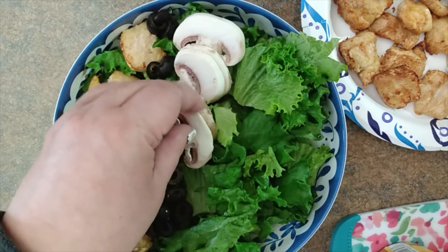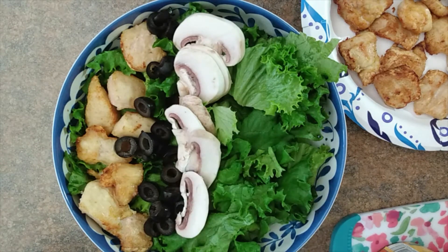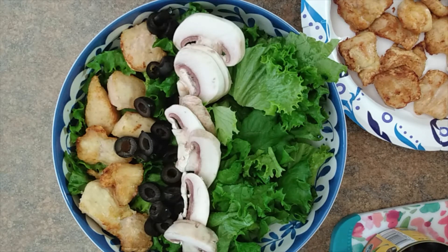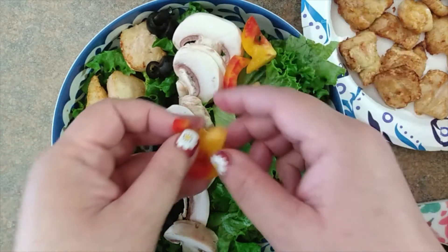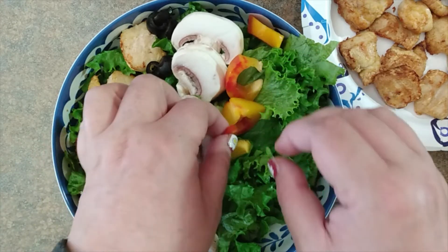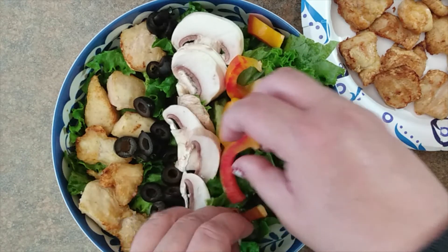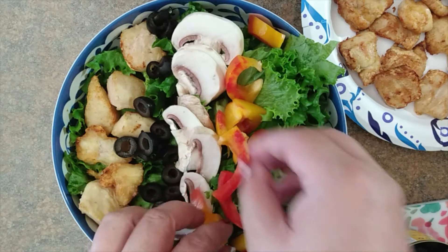Next up, I did have some mushrooms on hand for another recipe, so I cut up a couple and we'll just put those next to the olives — they look good there. The next ingredient I also had on hand that I wouldn't typically put in, but they're aloha peppers — red and yellow variegated peppers — and I just love them. Not only do they taste great, they're really pretty, so we'll do a nice row of those too.